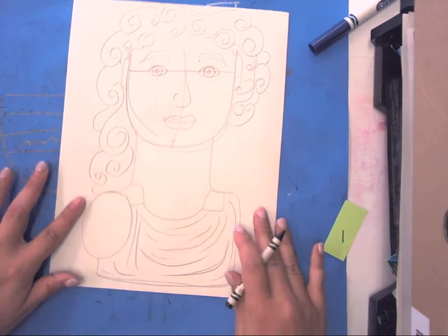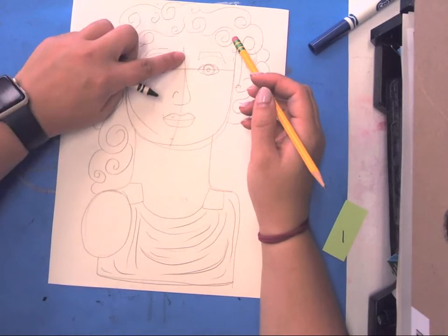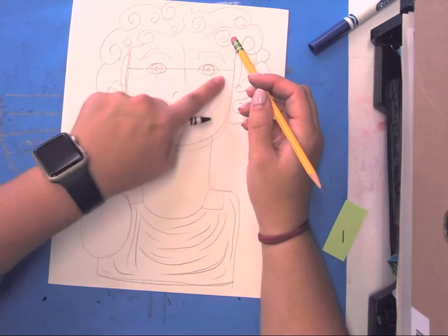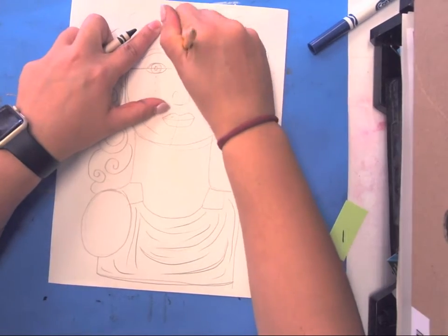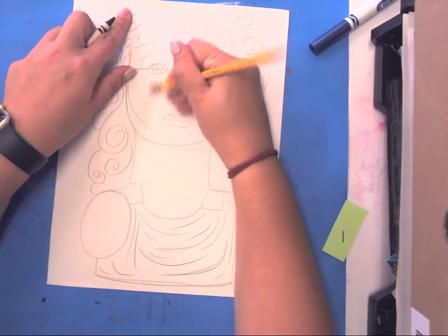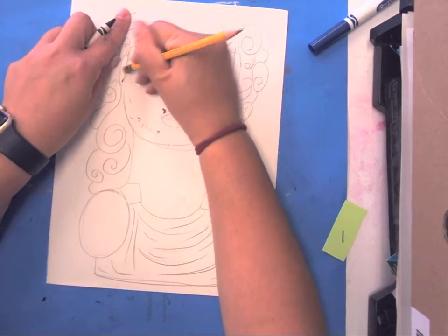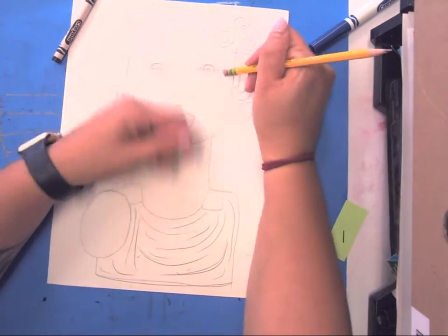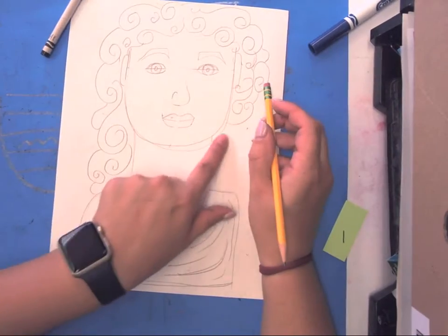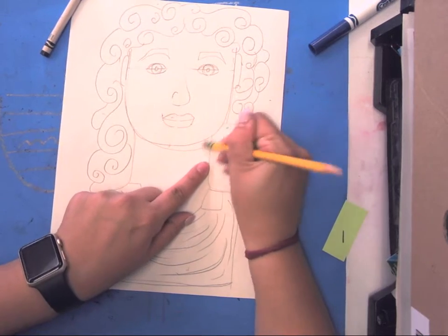Today we're going to finish up our portraits. If you have any lines going down or across your face, go ahead and erase those. I know I never have you erase, but today is a new day. This is also your opportunity to fix any mistakes — like over here, I don't like that chin line, so I'm going to go ahead and erase what I don't like.